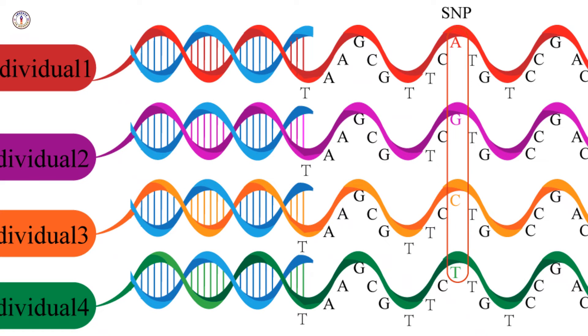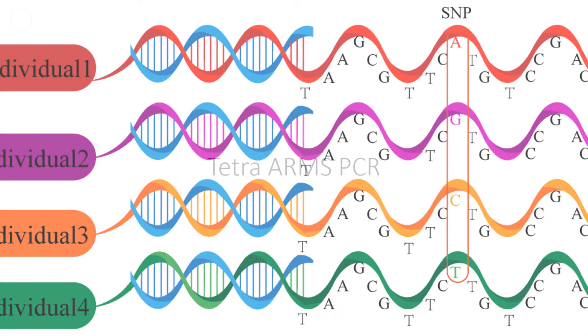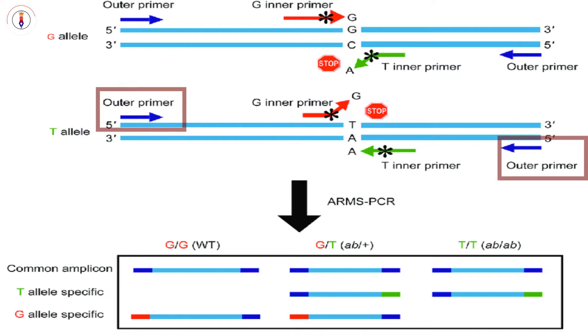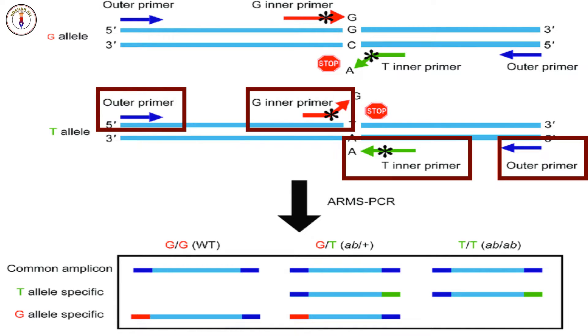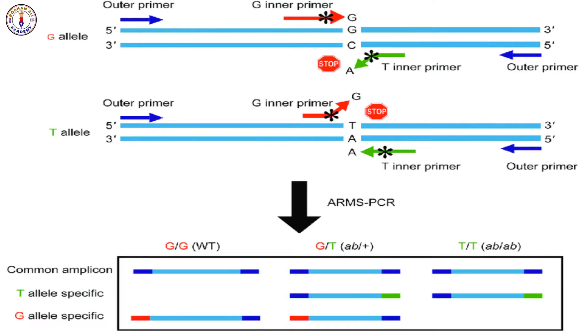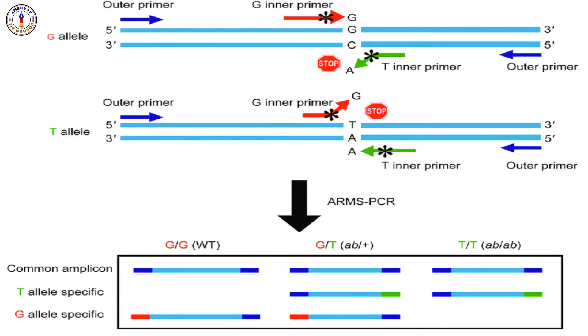Tetra Arms PCR is a specialized method used primarily for SNP, single nucleotide polymorphism genotyping. This technique employs four primers — two outer primers and two inner allele-specific primers — that allow the differentiation between the two alleles of a gene based on their unique sequences. The result is a robust, efficient, and cost-effective approach to SNP detection.